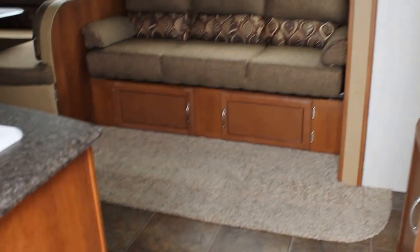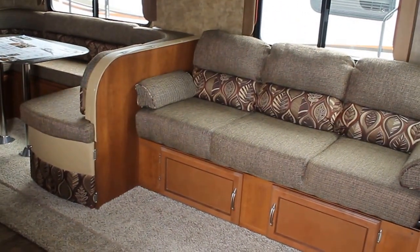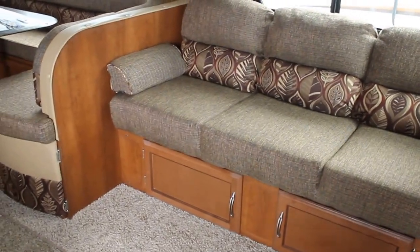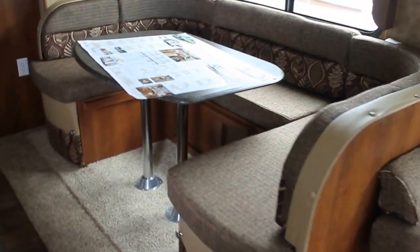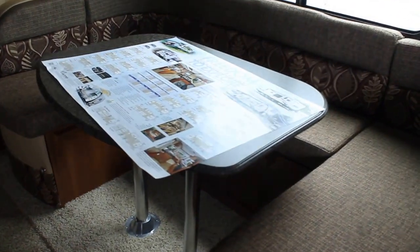This trailer weighs in at 7,093 pounds and has been built to CSA standards for the Canadian marketplace. We do have a jackknife sofa here which gives us additional storage below that you wouldn't get with a hide-a-bed. And with this layout, the hide-a-bed is a little bit of overkill. We have a nice large U-shaped dinette that converts for sleeping if you like.